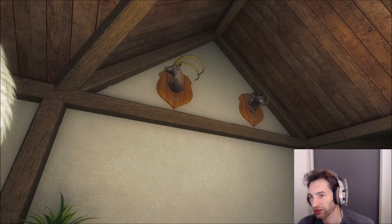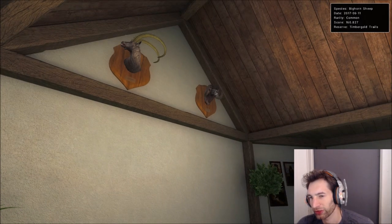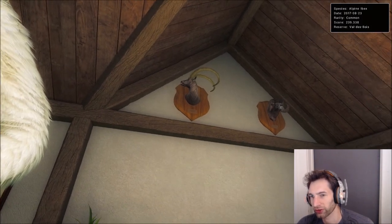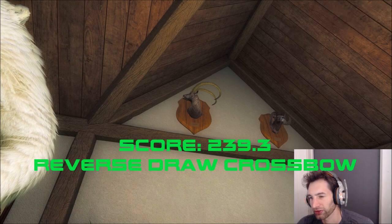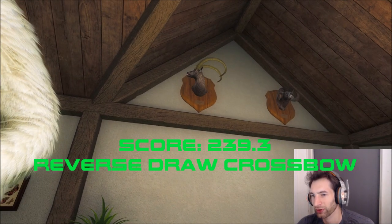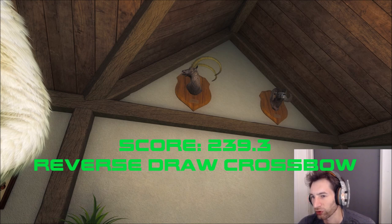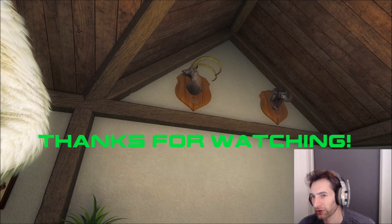Here we are back at the trophy lodge — one of the classic lodges with plenty of space. We've got a 160 bighorn sheep on the wall and here's our 239 ibex — a pretty good fit. I'd really like to get a bigger one eventually, but for now we're keeping him here as our trophy ibex. Hope you enjoyed this video, thank you so much for watching, and we'll see you next time.